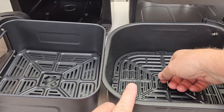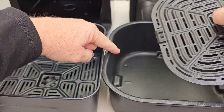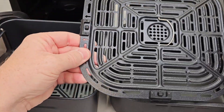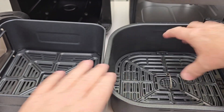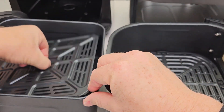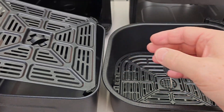Both of them have a crisper tray in the bottom. With the Instant, you've got to pay attention to the arrows — you always have to put it in one way. It's got silicone feet to keep it from scratching the surface. They both have a really nice nonstick surface. The Cuisinart has those same feet, but I can put the tray in any way.